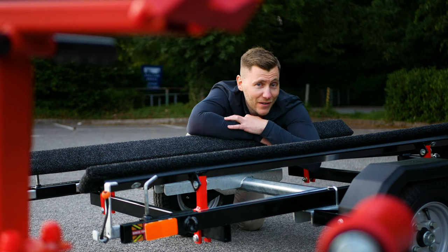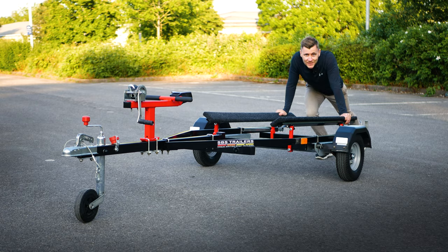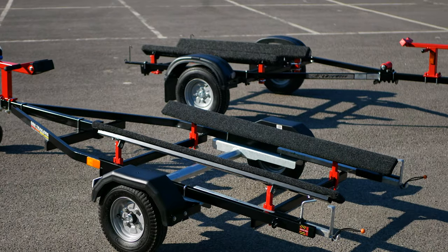Today I've got two of the biggest trailer manufacturers here in the UK, Xtreme Trailers and SBS Trailers. I'm going to be putting both of these head-to-head, comparing their flagship custom bunk trailers, giving you the lowdown with everything you need to know.